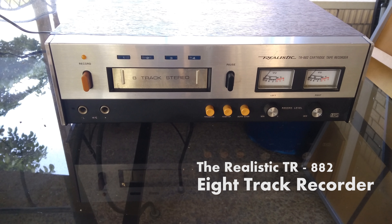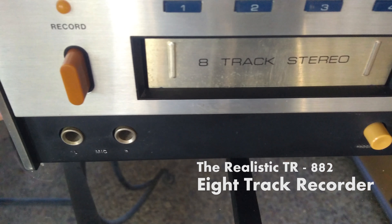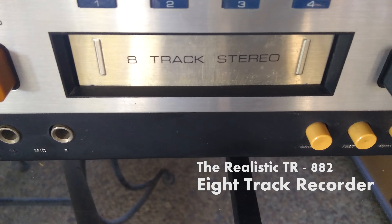Welcome to another video. Today we're looking at the Realistic TR882 8-track recorder, which we picked up at a garage sale for 20 bucks.